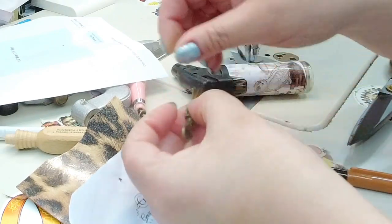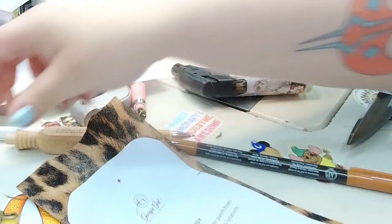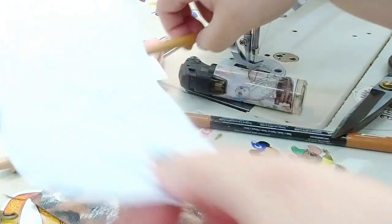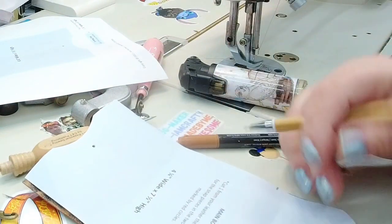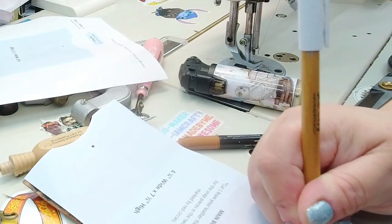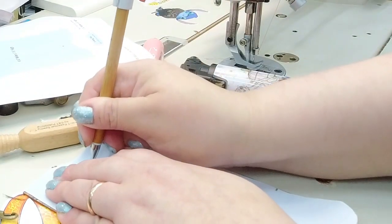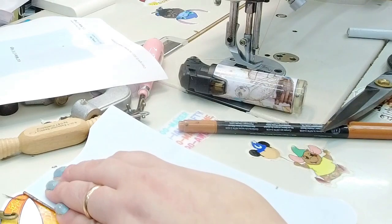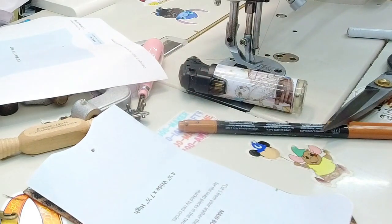I'm going to put a clip on this for right now while we're making marks. There are some marks that you're going to want to take and transfer on to your wallet. I'm putting a mark where it's supposed to be, and then I'm going to grab a hole puncher and punch two holes.